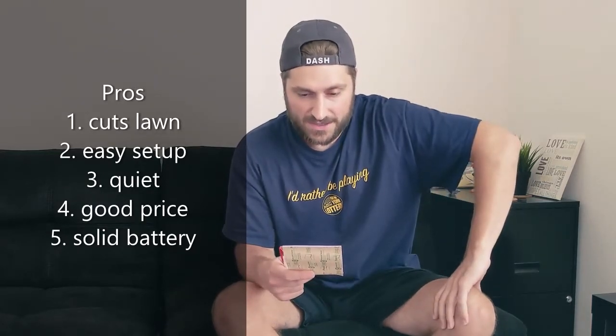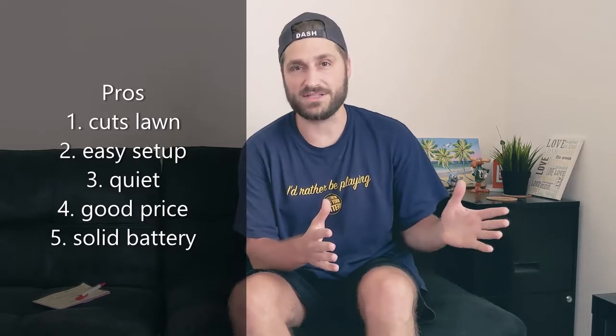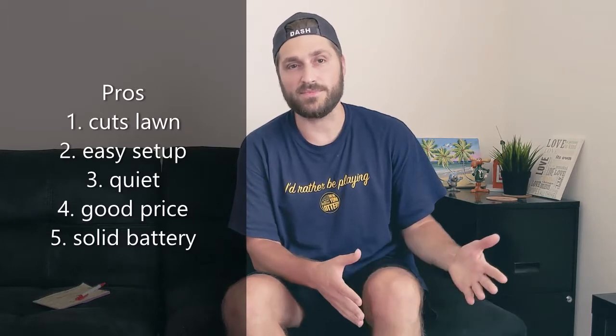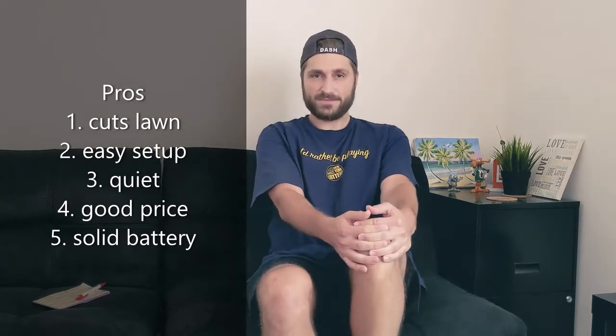Number five: the battery's been good. I've mowed several times — granted, my lawn is not that big — and it lasted like three or four mows and I have not charged it yet. Battery's been pretty good. Now, on to the cons.